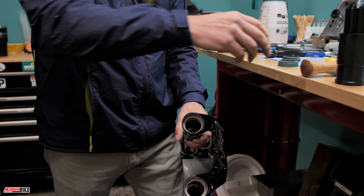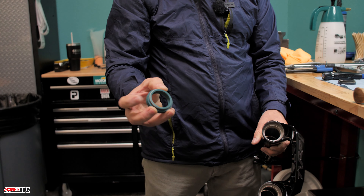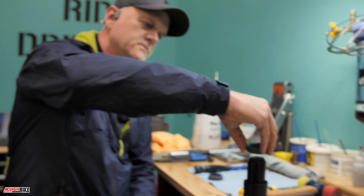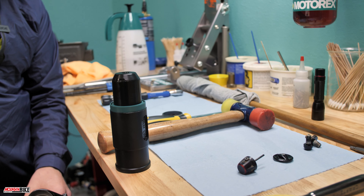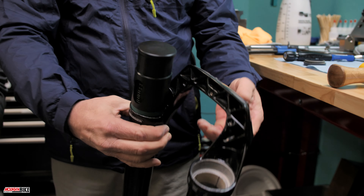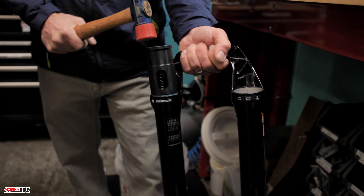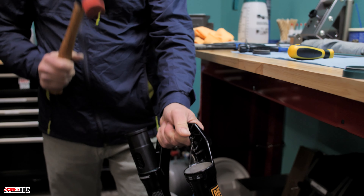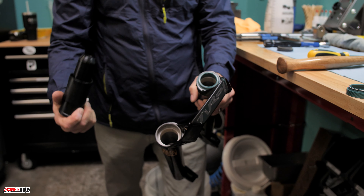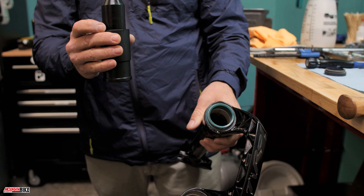Now that we've cleaned the surfaces and the seals, we can start installing them. The side with the compression spring — the narrower side — goes down onto the seal driver. Then take the seal driver with the seal on it, place it inside the lower, take a hammer and give it three or four hits. Pull the seal driver out — it's important to make sure all sides are flush, but the new seal drivers pretty much ensure that for you automatically.